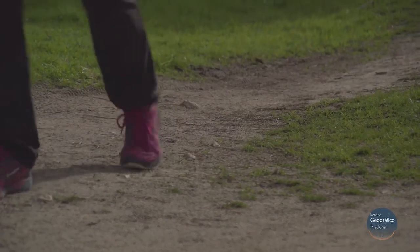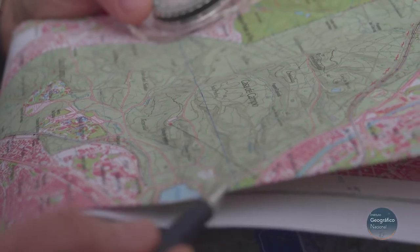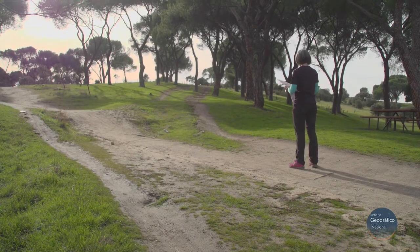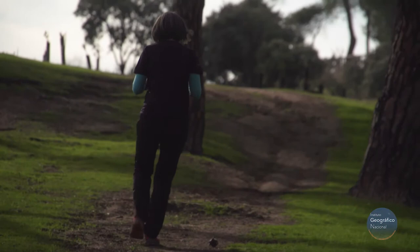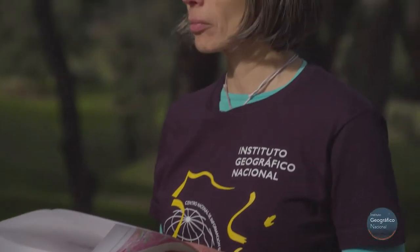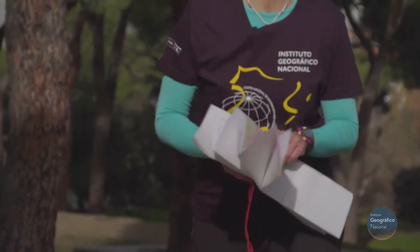When we start to walk, it's better to check the map often, especially at each junction. Although some may not be on the map — remember, the map is a simplified representation of the territory. Logically, the terrain is much more complex than a map.